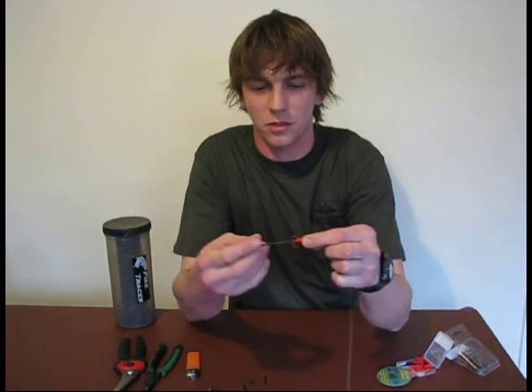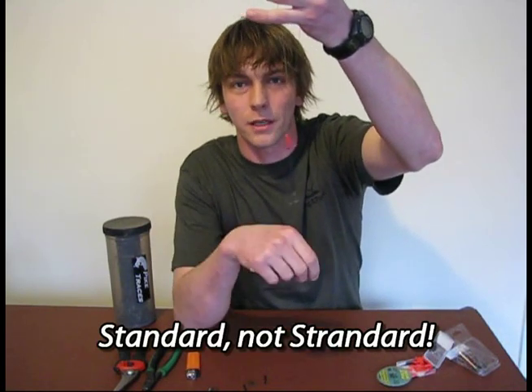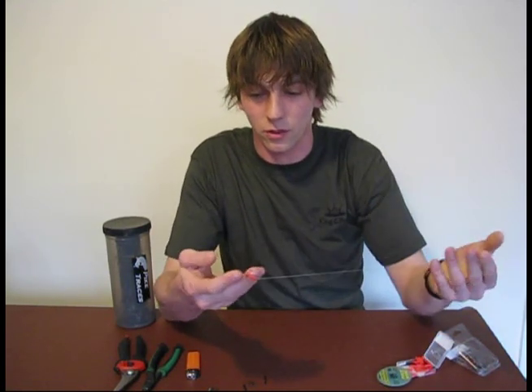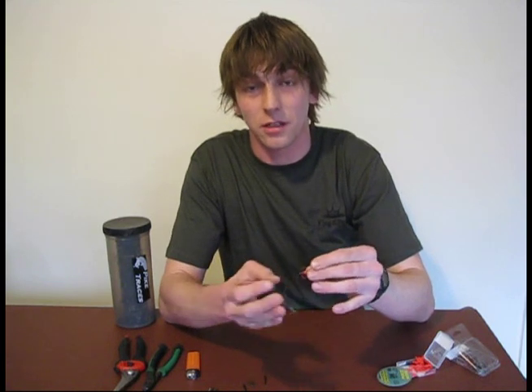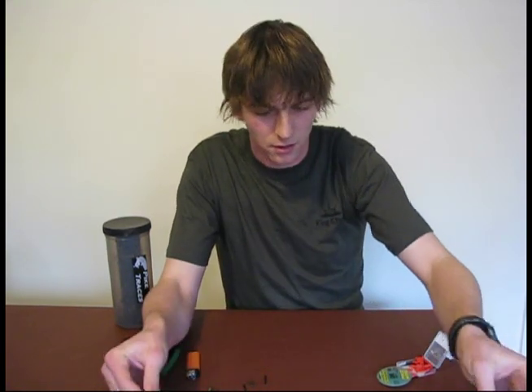Hello, I'm Andrew Kennedy and today I'm going to show you how to make one of these, which is a pretty standard two treble pike trace. You can also use a slightly scaled down version for zander fishing. It's a very effective trace and I'm going to show you what you need to make one.